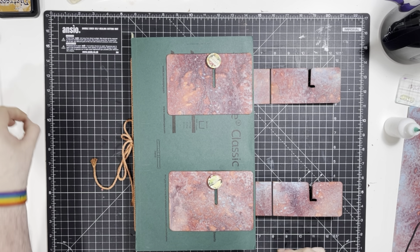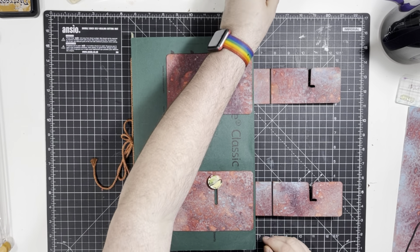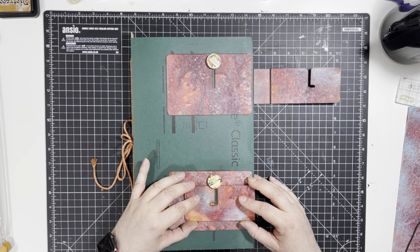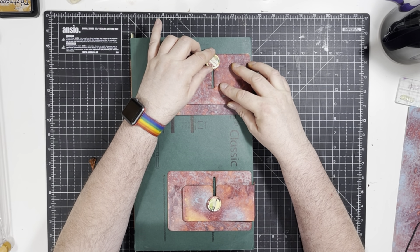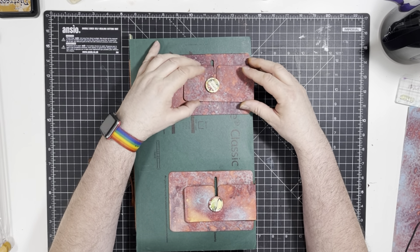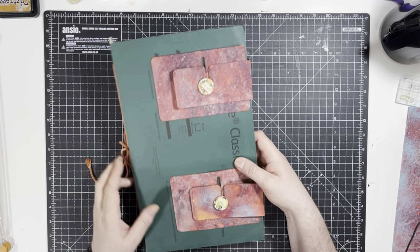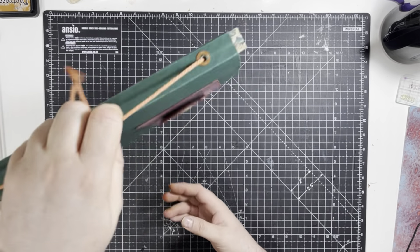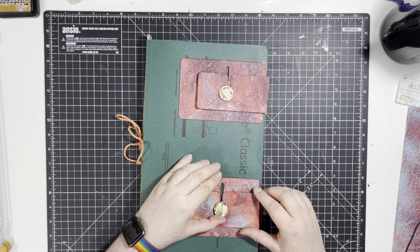We are now in the situation where we can give it a test! It comes down over like this, and we slide that down, and we do the same with that one — slide it down. And they should lock into place... lock into place... lock into place. There we go! It's nice and firm, it's not going to come apart, it's holding it together. It's a bit quirky, I like it. It's a bit nuts — it's me!